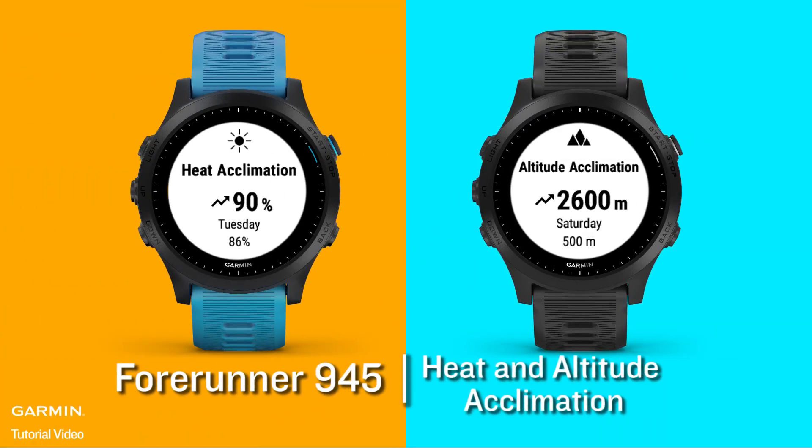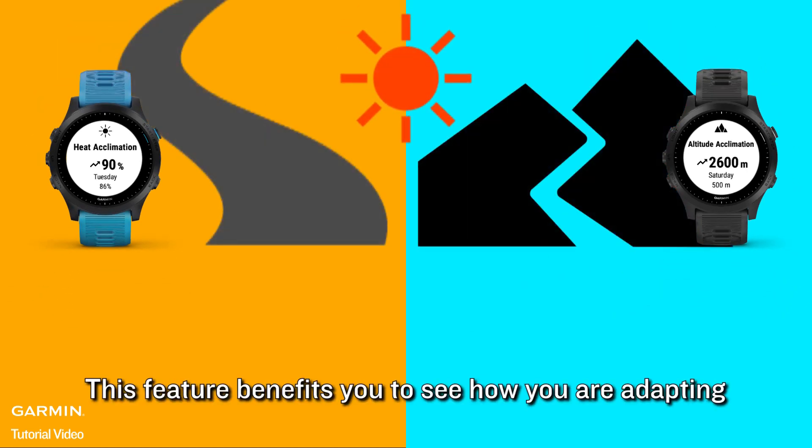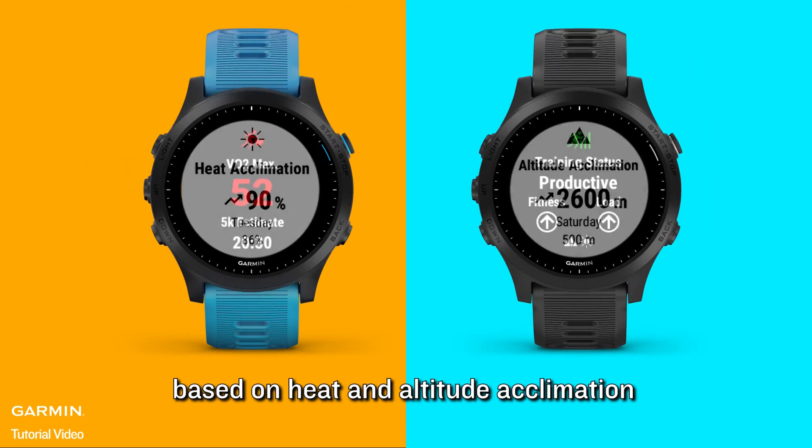For Runner 945: Heat and Altitude Acclimation. This feature benefits you to see how you are adapting to training in the heat and training at a high altitude. Its purpose is to help you define the corrections to your VO2 max based on heat and altitude acclimation.